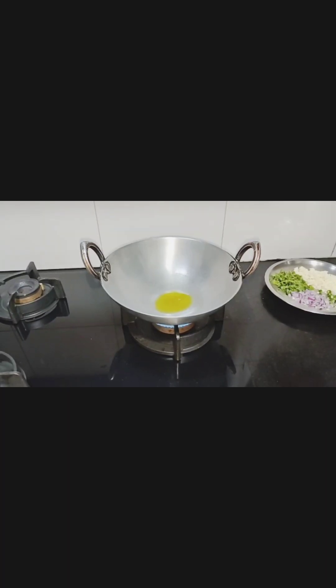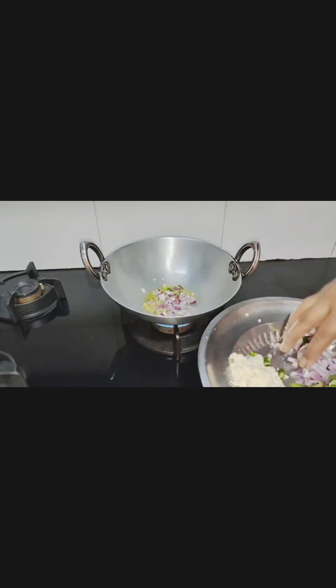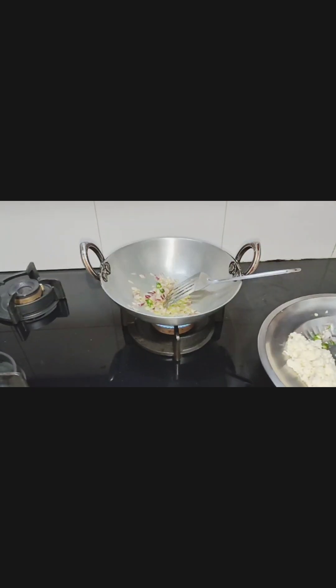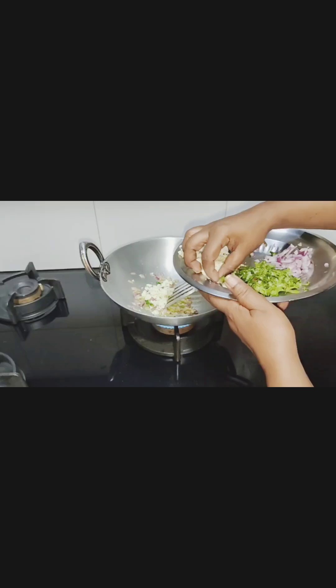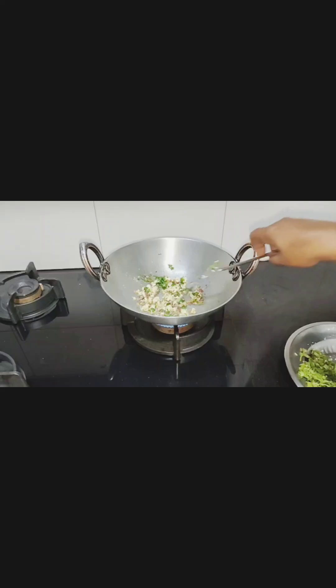I am going to make paneer stuffing for kulcha. I am going to add green chili, chopped onion, grated paneer, ramasana, and chopped coriander leaves. Stuffing is ready.